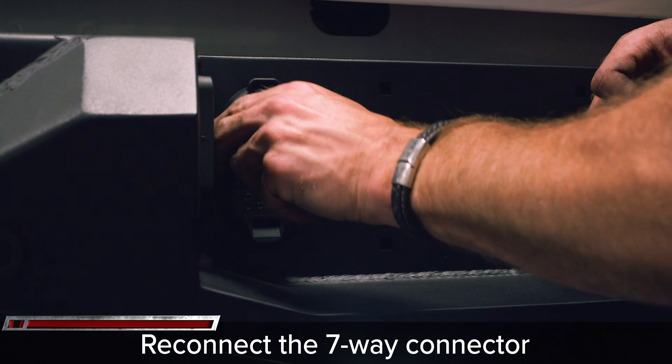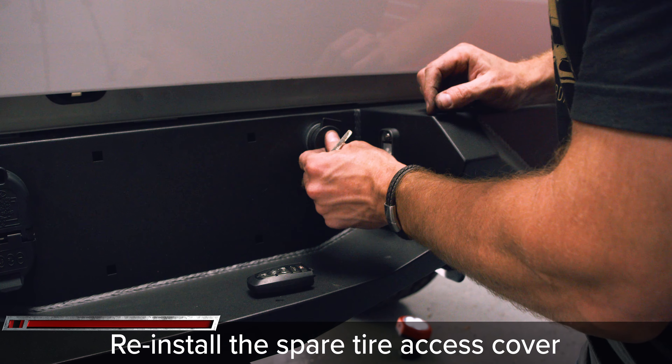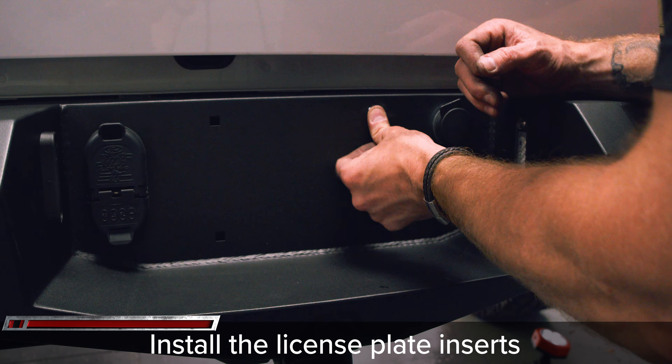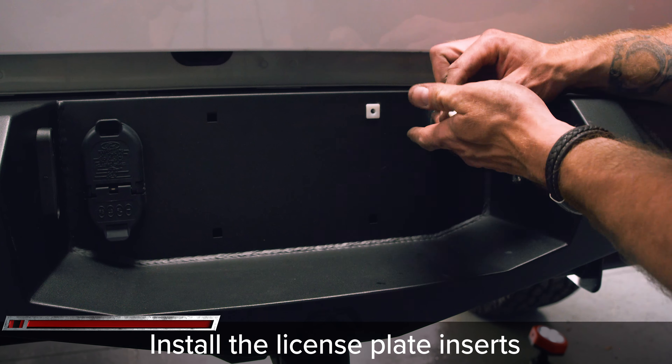Reinstall the spare tire plug by using the hidden key in your key fob. Make sure to pop in the four clips for the license plate and you're all done with your install.